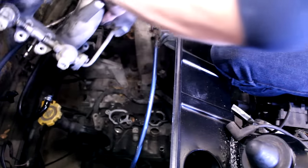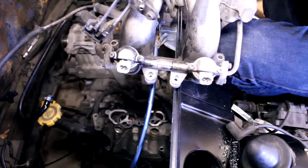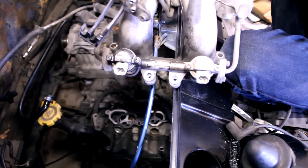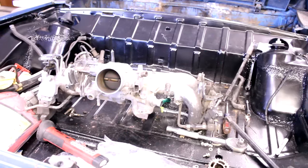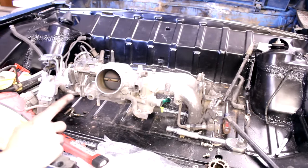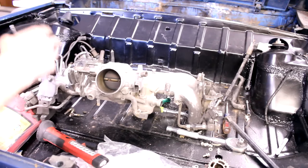I think it should be completely free. There we go — here she is. First things first, I'm just going to get this intake manifold all cleaned up. This is a good time for me to just get everything clean.